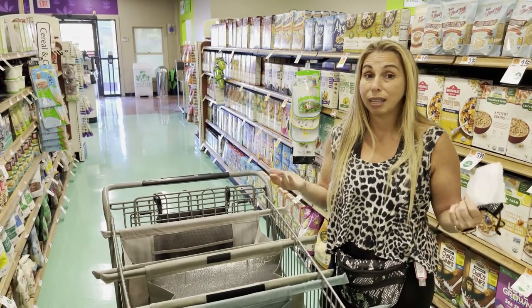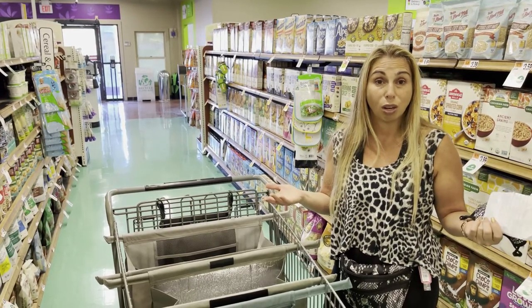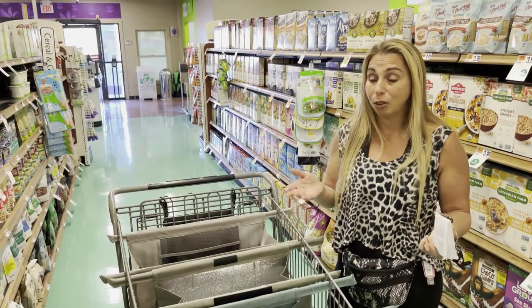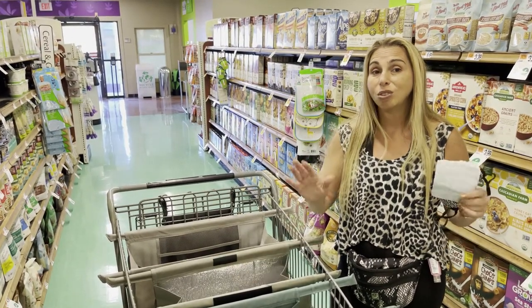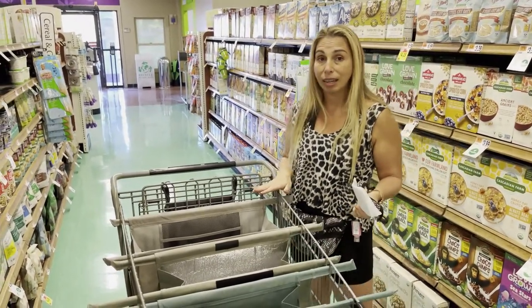Maybe if you're buying things for your kids for college next year when the semester starts, you want to keep things organized, or you have more than one child and you're keeping one thing for one child and another bag for another. There's so many things that you could do with the Lotus Trolley Bag and I like it a lot.